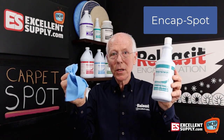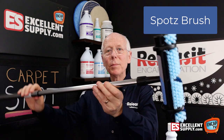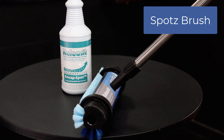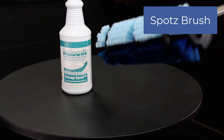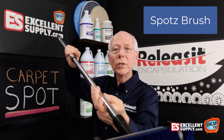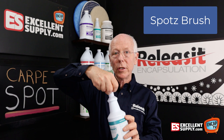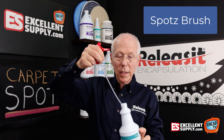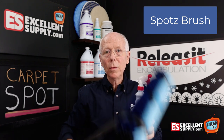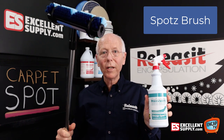We also have the Spots Brush. The Spots Brush has a telescoping pole, and the brush bristles are soft on one side and more aggressive on the other. It has wheels that keep it rolling evenly on the carpet so you just brush along. You can put a trigger sprayer on your End Cap Spot — just plug one in, go in and blast a spot, and hit it with your Spots Brush. Now you've got something that will very quickly and efficiently get rid of just about anything.